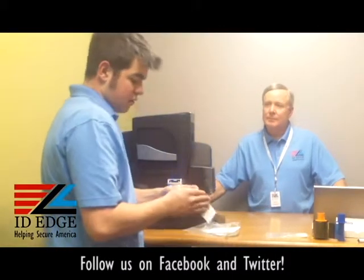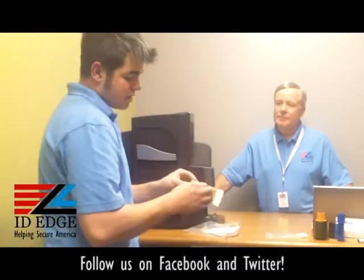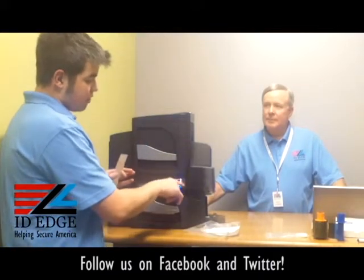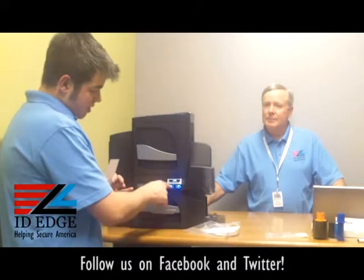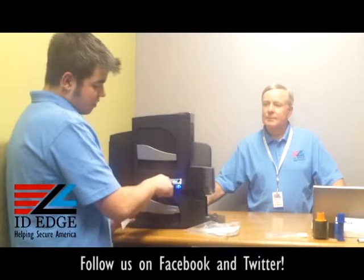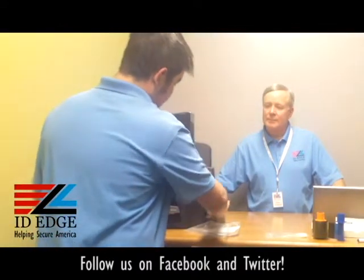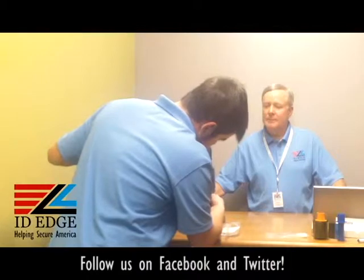When you pull out the cleaning card, you're going to want to peel off the covers — there are three places to peel off the cover to expose the sticky side. Both sides are going to be sticky once you're done. Then on the front of the printer screen there's a hammer and wrench icon under the pause button. Go ahead and hit the pause button, hit the down arrow to get to Toolbox, then press enter. The first option that pops up is Clean Printer — once you select it, it's going to say 'Cleaning Printer.' Go ahead and push the bottom hopper down and feed the cleaning card in.